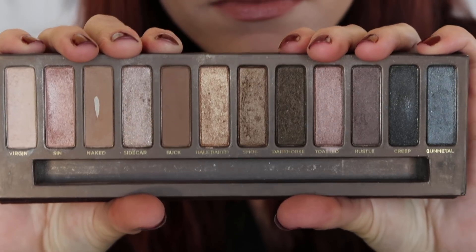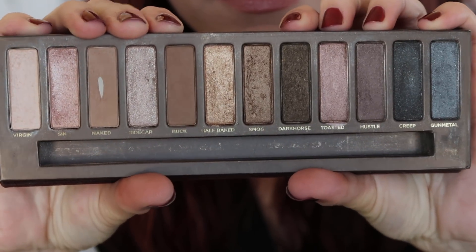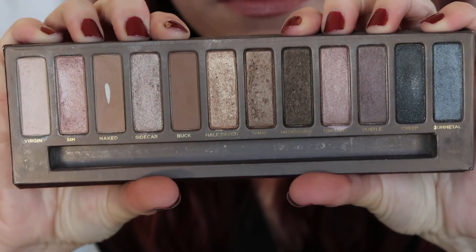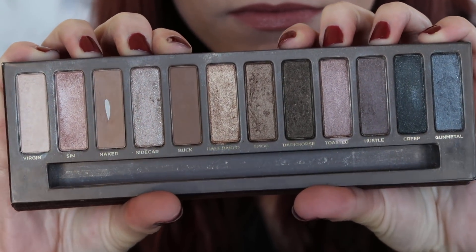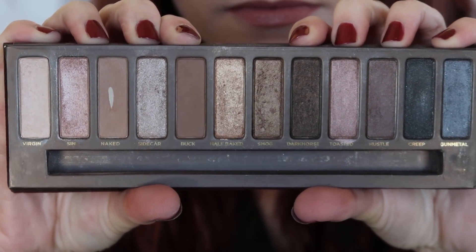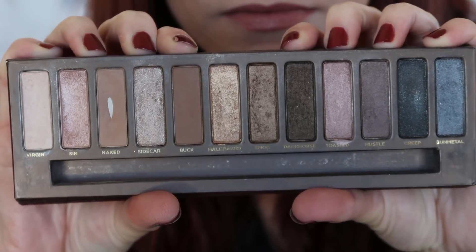I'm going to show you all the colors I'm wearing today, and I also have at least one picture of a more dramatic look that I was wearing in my 'What's in My Purse' video. Starting off with the first shade: Virgin. I have not been using this one super consistently.